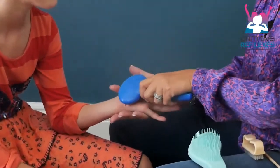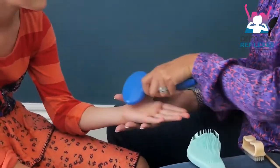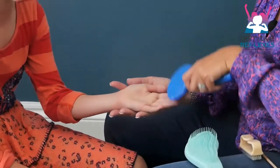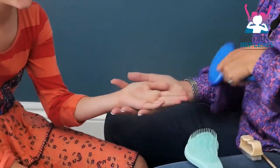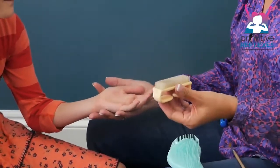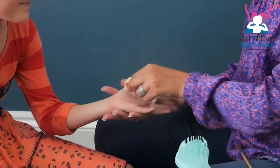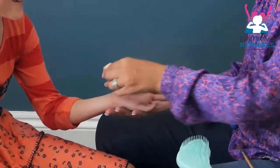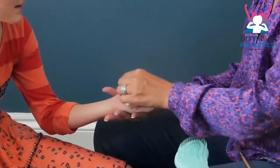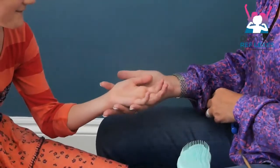We're just going to hold it and brush the hand. Don't forget to go into the thumb and just brush down, maybe 3 or 4 times, and repeat on the other side. You can then use something like a nail brush which is a little bit harder, so it gives a different sensation. Making sure you get from all the way down the palm and into the fingertips, 3 to 4 times.